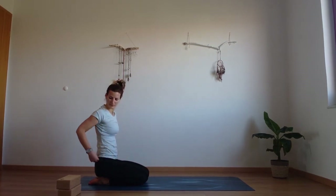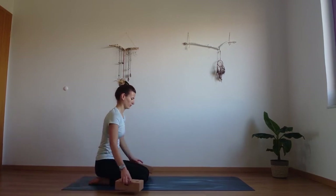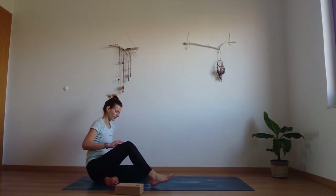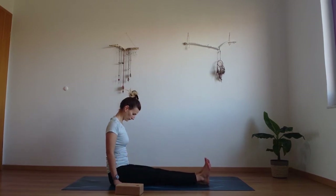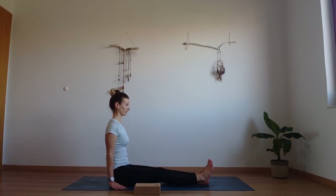And gently come up. Now we're going to try another arm balance. So if you have your blocks take the blocks — if not you can still do everything without blocks. Take your feet in front of you, extend them forward, find a straight spine. Release the hands by your side — staff pose, Dandasana. Lift the heart, lift the toes.